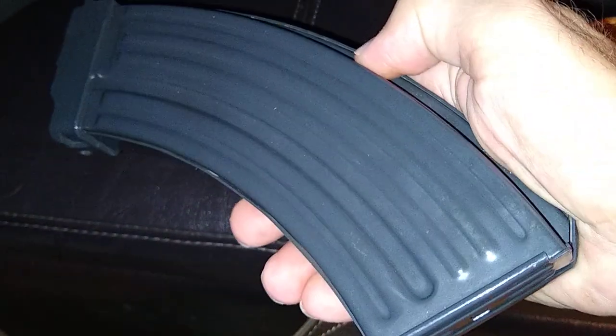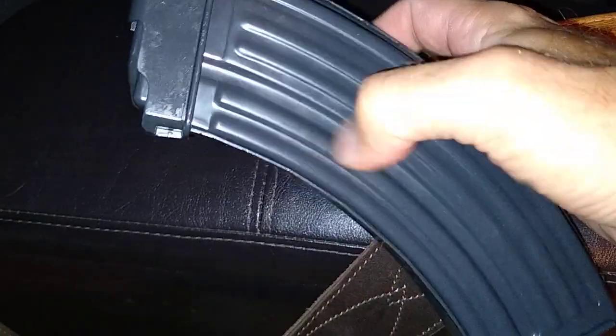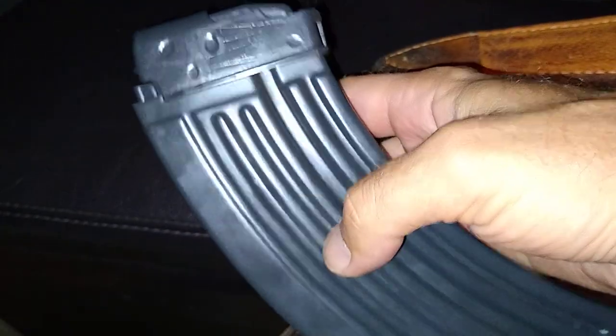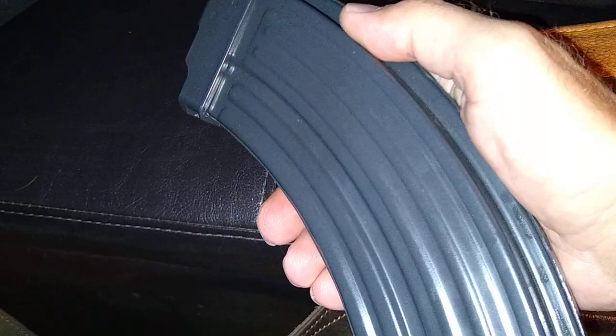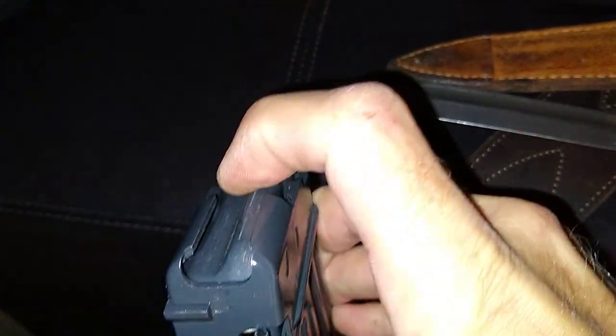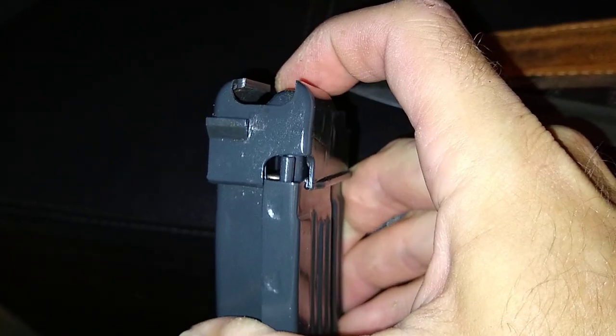Aluminum VZ 58 standard 30-round mag, 1995. Beautiful mags, always function flawless.